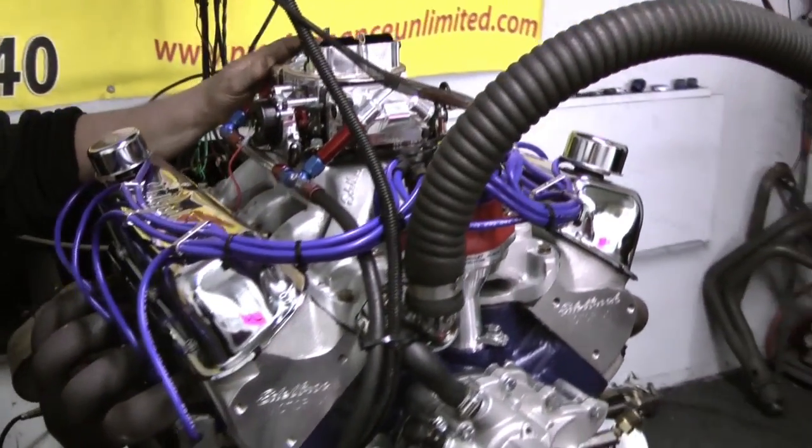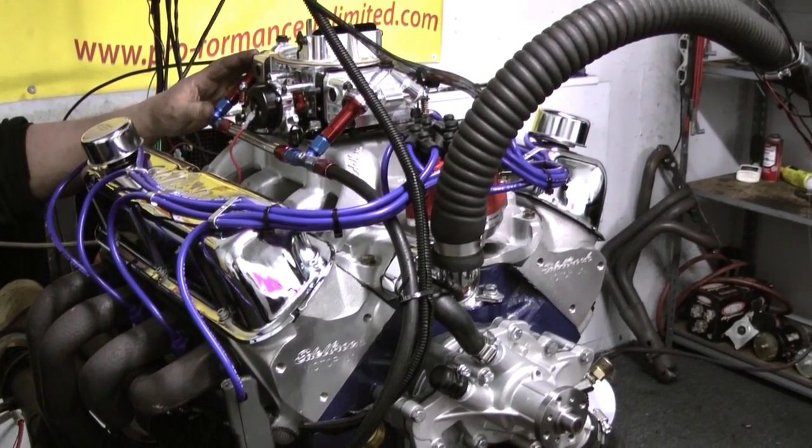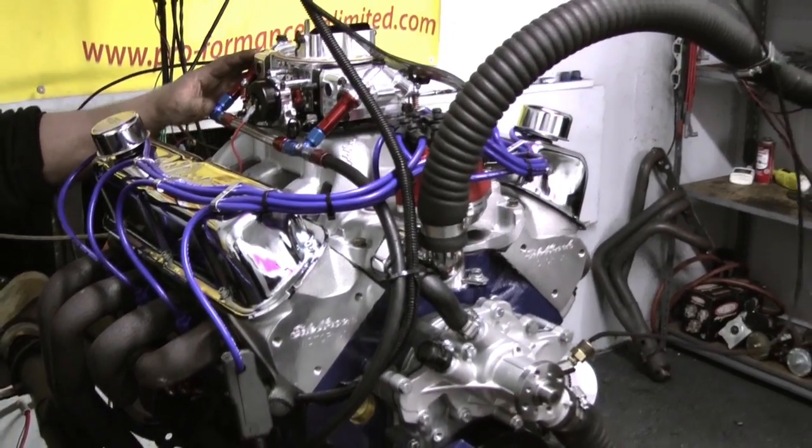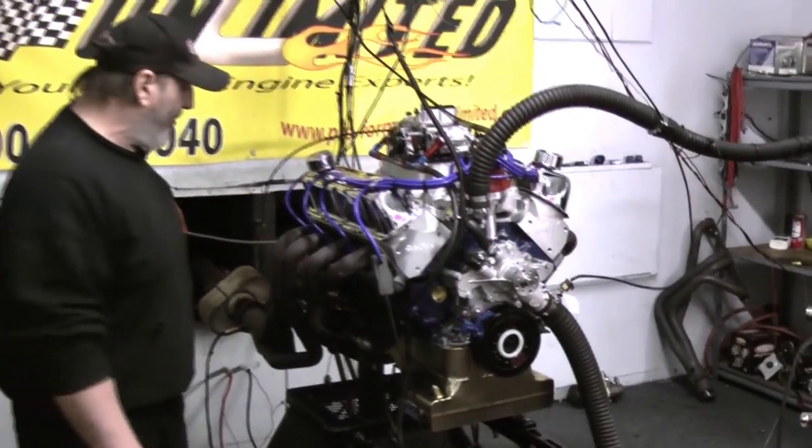This is a very, very streetable animal. This thing makes a gob of torque and horsepower but it's still very, very user friendly. It also features the MSD billet distributor and Taylor spark plug wires.